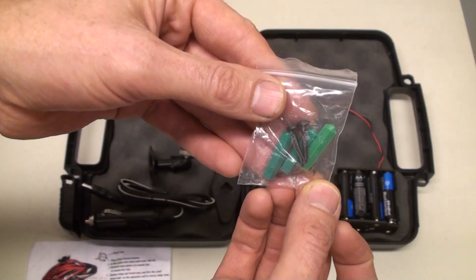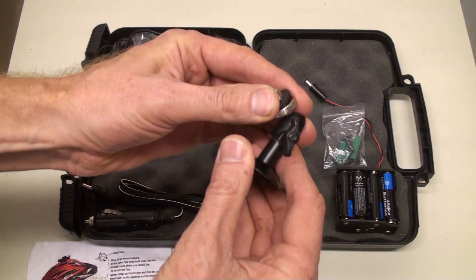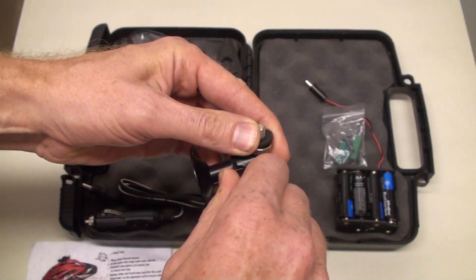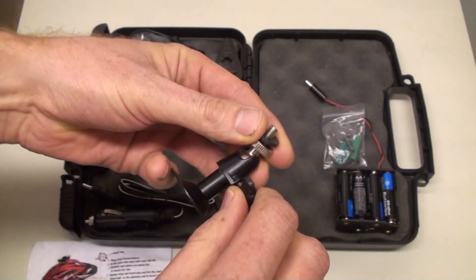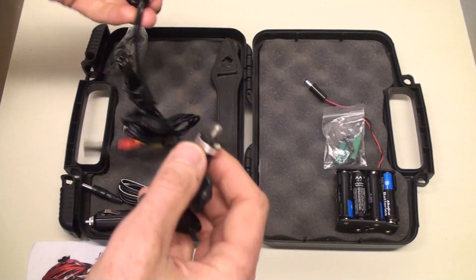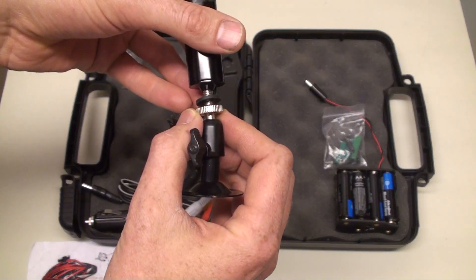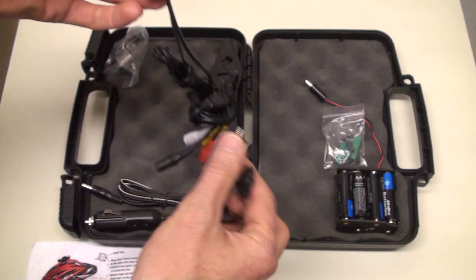We have some mounting screws and mounting hardware. We have a swivel mount for the camera that can swivel around like so. This screws into the back of the camera right here, so you can mount it that way.